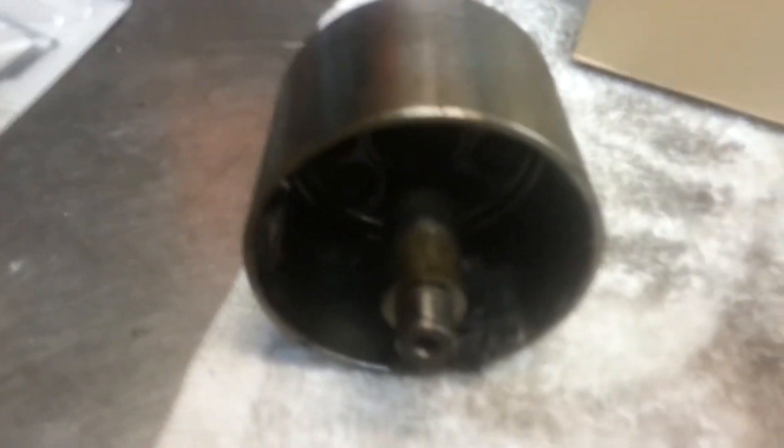Quick video about the damage on the alternator rotor that can happen on an 07 R1, possibly other years. On the 07 R1, the magnets — there's about 25 of them, maybe more — are glued into the round structure of the rotor, and they get hot and come out.